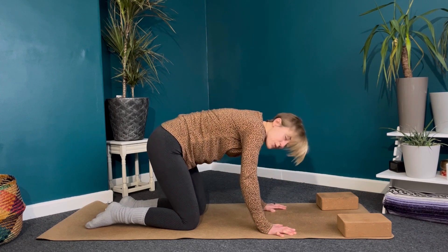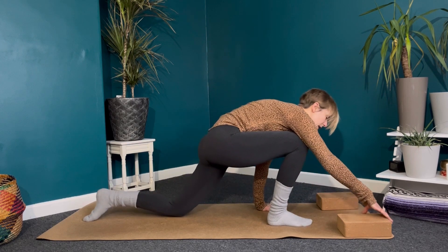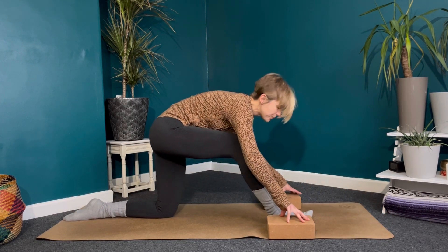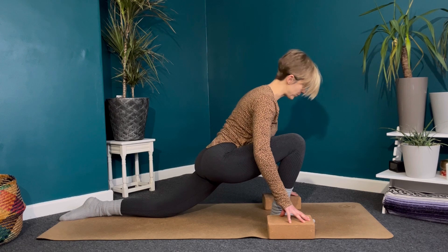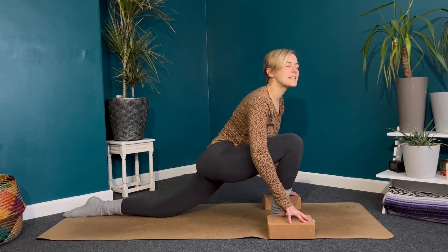Coming back to neutral, bring your right leg through in between the hands — this is where blocks might come in handy. Place them either side of your front foot, just underneath the shoulders, and then just let the hips start to melt forwards. Broad through the collarbones, feel free to find a little bit of movement side to side.